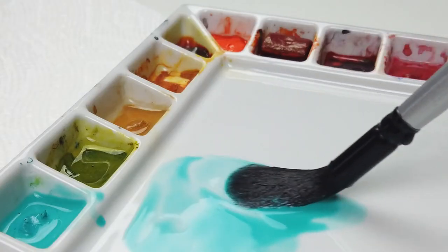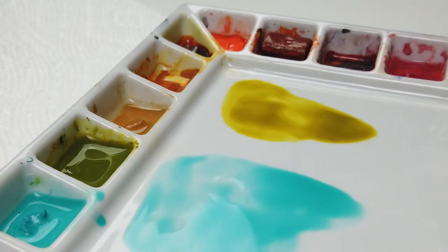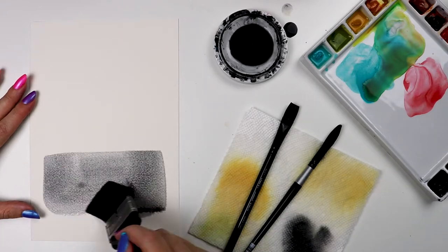While this bundle has the watercolorist in mind, black velvets can be used with gouache, fluid or soft-bodied acrylics, inks, and dyes.